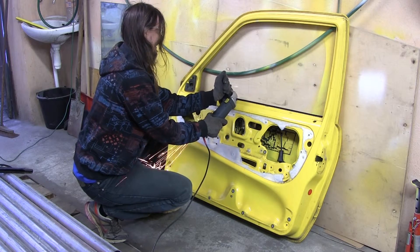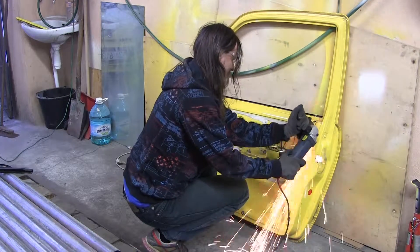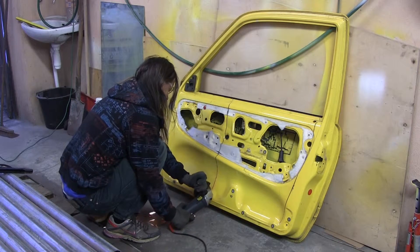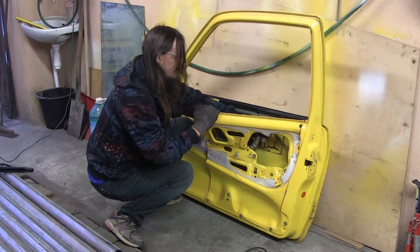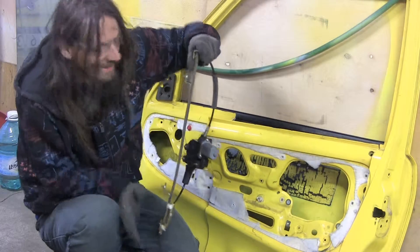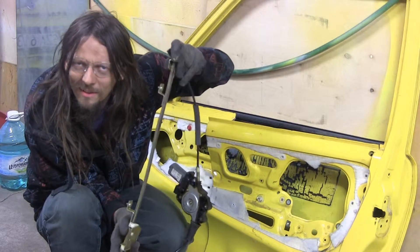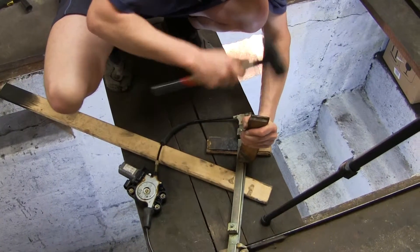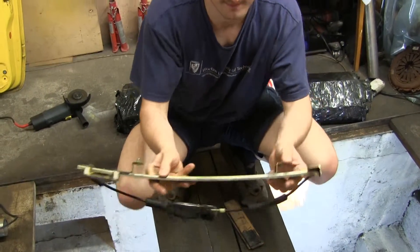It's a little bit curvy. Bend it slightly. Will it work, Michal? Maybe. Maybe not. Of course it will. Arthur is a specialist from those kinds of things, right? Perfect.